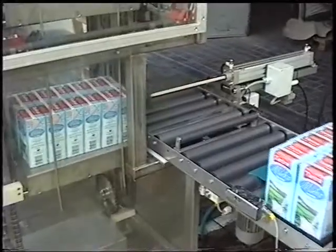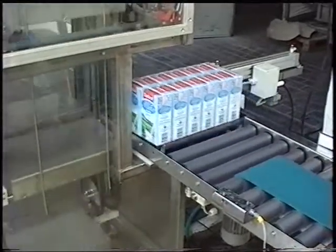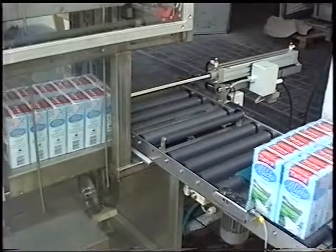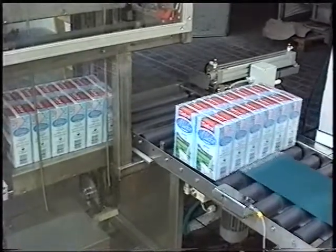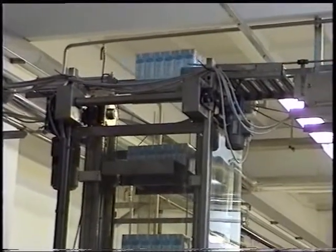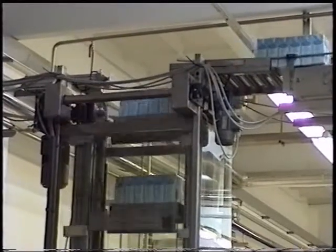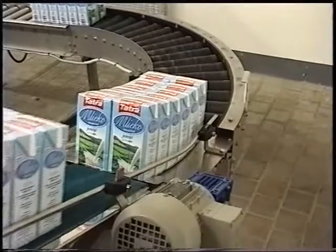Milk packs are moved onto the transport shelf from the roller line by a pneumatic shifter. In the upper position, packs are moved onto a plate chain conveyor by another pneumatic shifter, and subsequently to an inclined belt conveyor, which transfers packs to the roller conveyor of the palletizing machine.